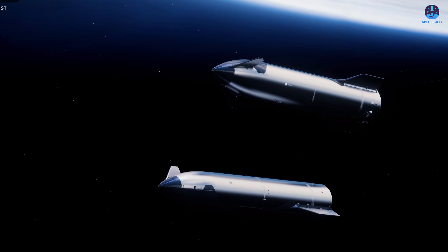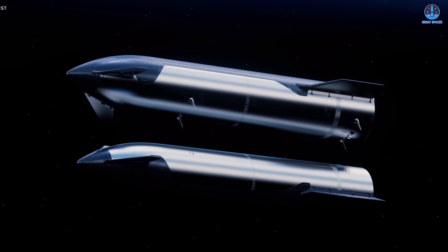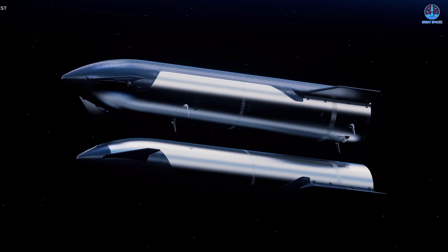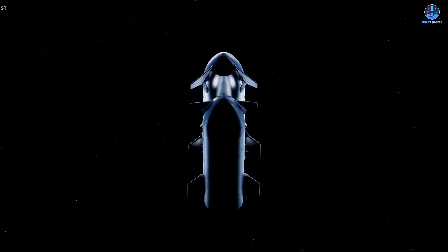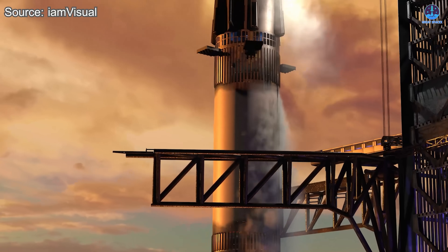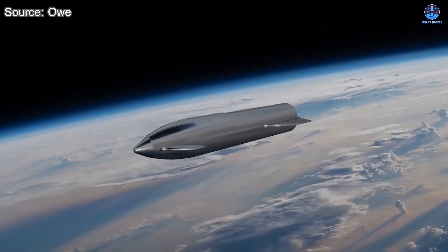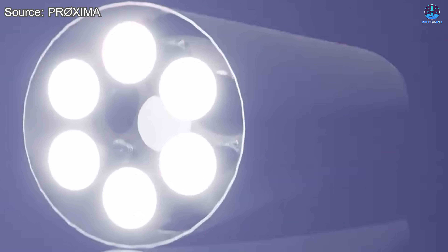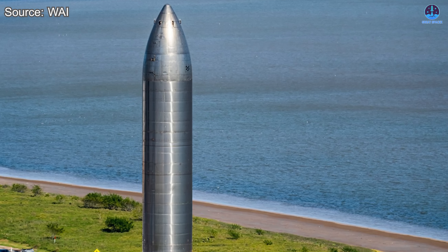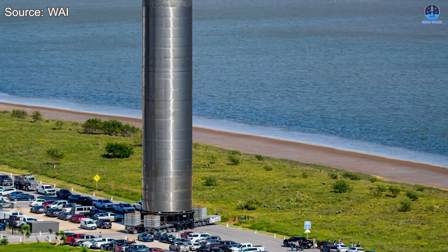The first and most urgent of these missions is orbital refilling, which will come right after SpaceX masters the highly anticipated ship-catching milestone. Refilling will be a turning point in the Starship program because it is the foundation that will allow Starship to travel far beyond Earth's orbit. To accomplish this, SpaceX will need to launch a large number of Starship tankers, each carrying fuel to replenish the main Starship already in orbit. Since the sole purpose of these tankers will be to carry as much fuel as possible, there's no need for them to return to Earth — making them expendable versions, similar to Starship S-26, which SpaceX has already built without a heat shield or aerodynamic flaps.